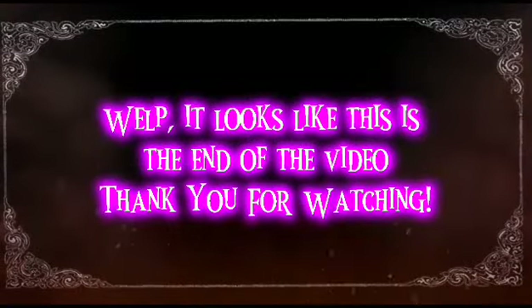Well, it looks like this is the end of the video. Thank you for watching.